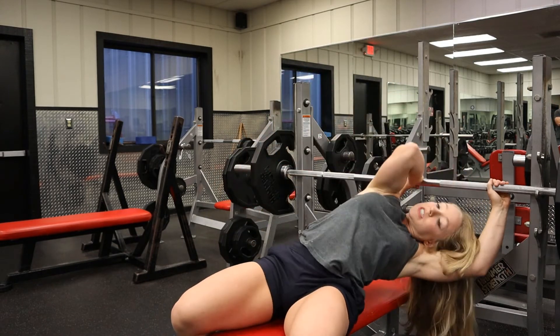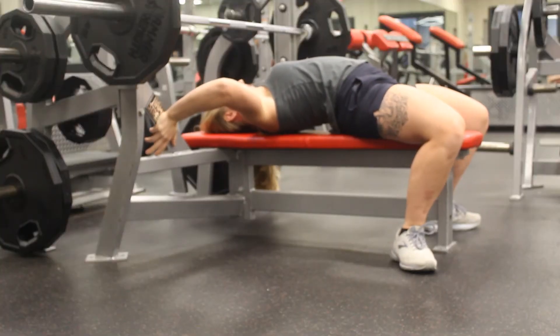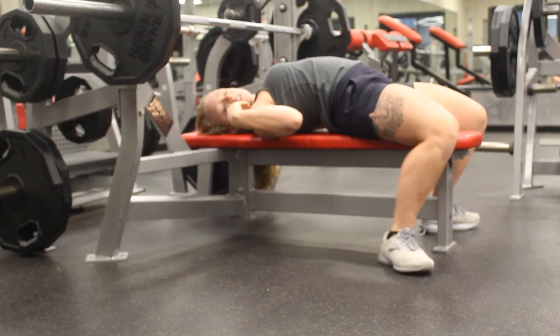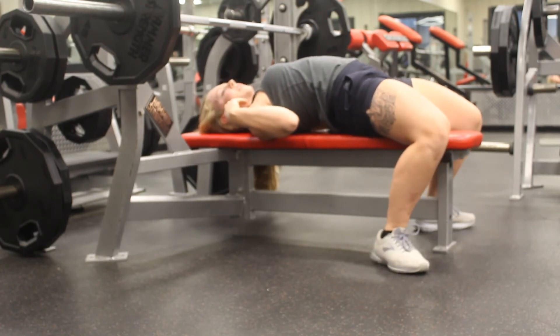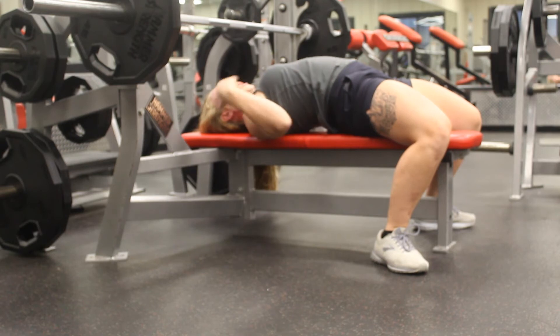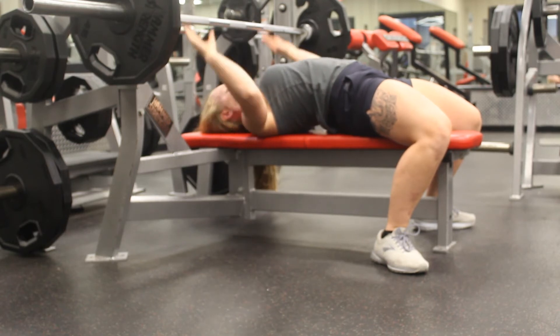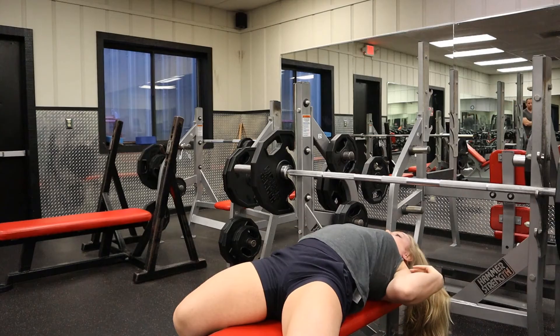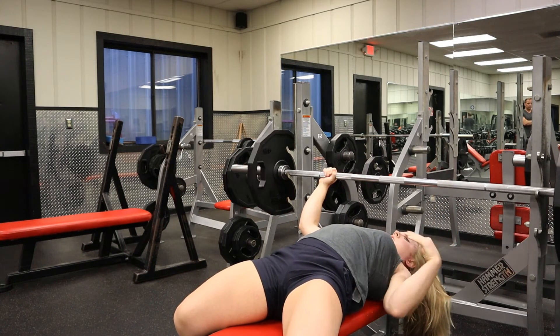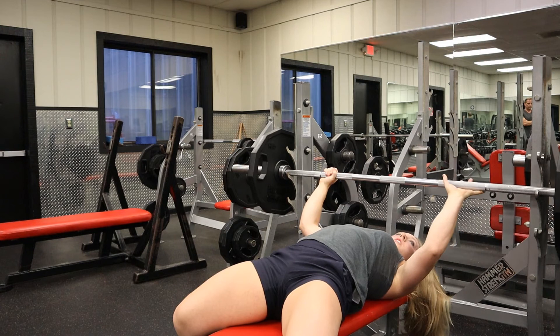When we're setting up, the first thing we want to do is make sure our shoulder blades are down and back — tuck them into your back pocket, pull them down, pull them back, squeeze them together. Get those feet flat on the floor, make sure you have contact with the floor and you're able to push through it. Your butt should remain on the bench the whole time, as well as your shoulders and head — those are your three points of contact.